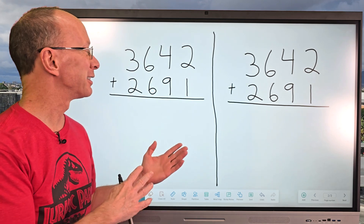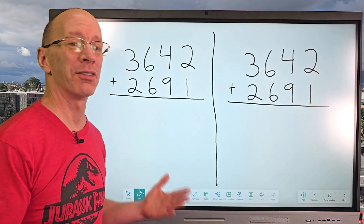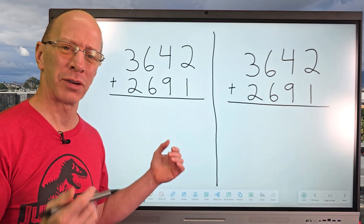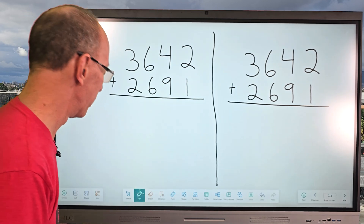Hey, welcome to the show. Check this out. I have two addition problems that are the same, but I'm going to be solving them two different ways. My dad came over the other day and he showed me this kind of trick on how to add numbers, and I never saw this trick before. So I'm going to show it to you right here.